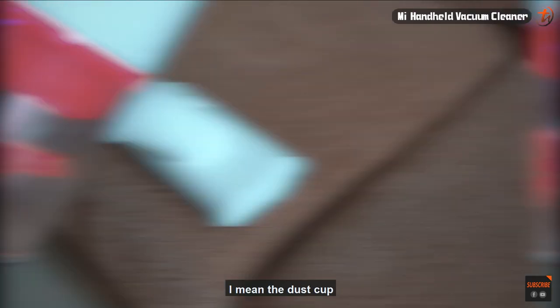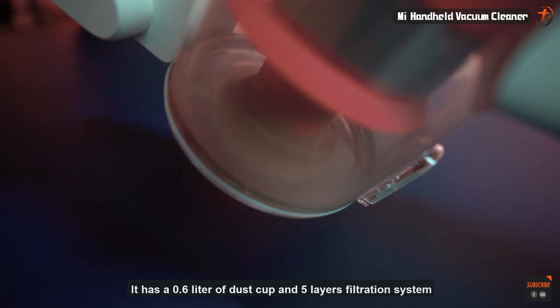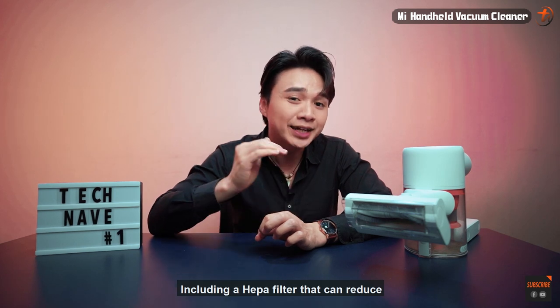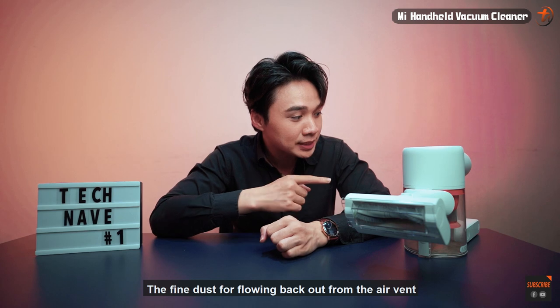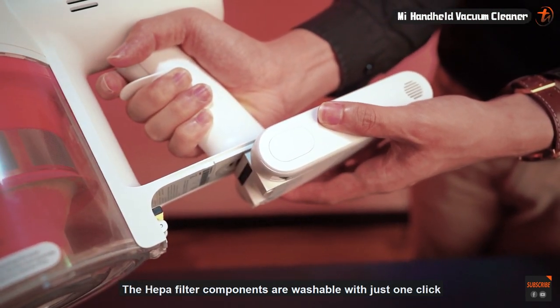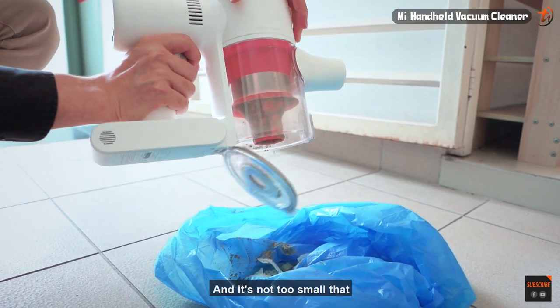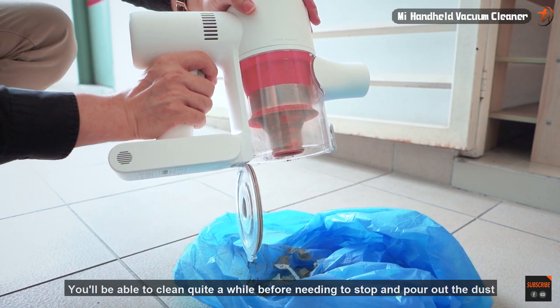Third, it's super easy to clean — I mean the dust cup. It has a 0.6-liter dust cup and a five-layer filtration system including a HEPA filter that reduces fine dust from flowing back out through the air vent. The HEPA filter components are washable, and with just one click you can easily unmount and wash them. The cup is large enough that you can clean quite a while before needing to stop and empty it.